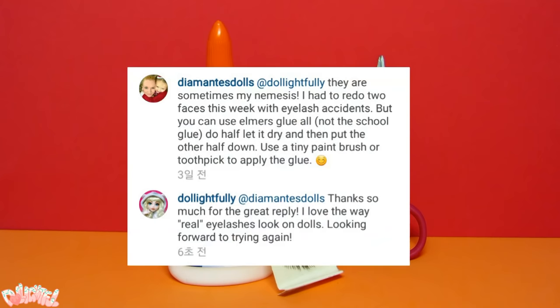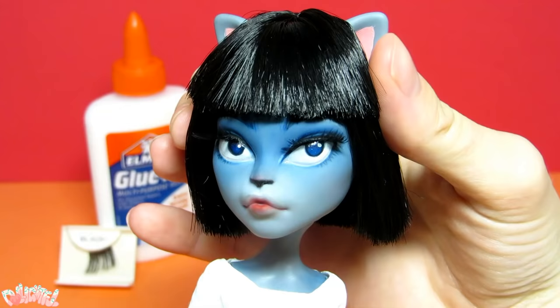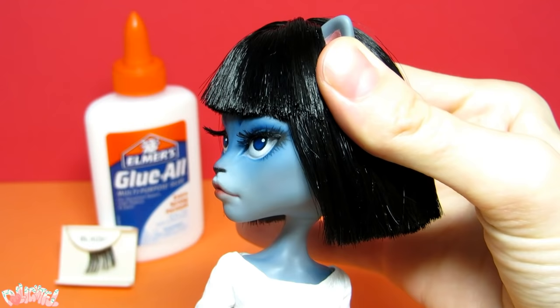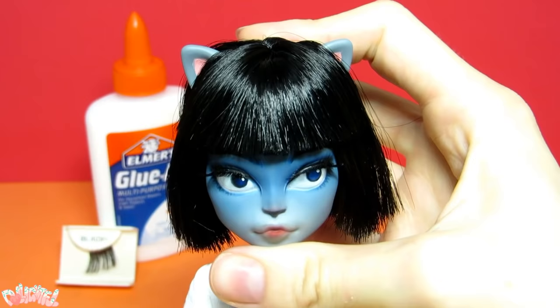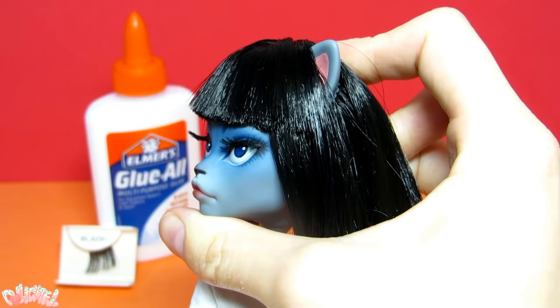False Lashes and Elmer's Glue All. I couldn't get eyelashes to stay on dolls for the life of me until a generous Instagram friend gave me the secret. First, get some cheap dollar store lashes — they will be thinner and thus more appropriate for scale purposes. Use Elmer's Glue All, not the regular stuff, to apply the lashes. You will also need a toothpick to apply the glue and some tweezers to hold the lashes in place. Although it takes some patience and delicate work, putting eyelashes on a doll can add a touch of realism and look very elegant.